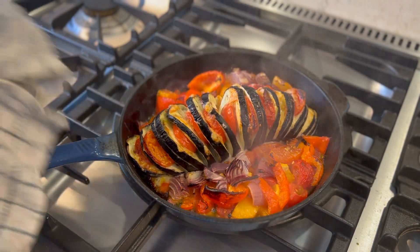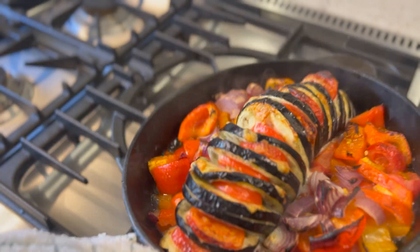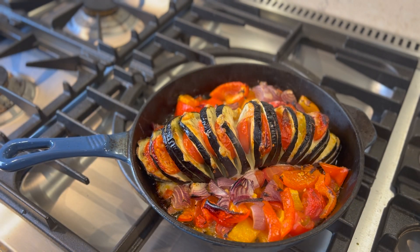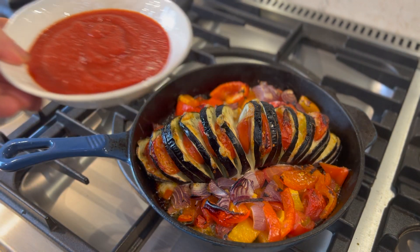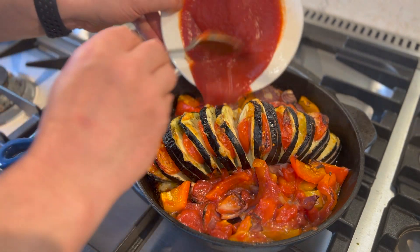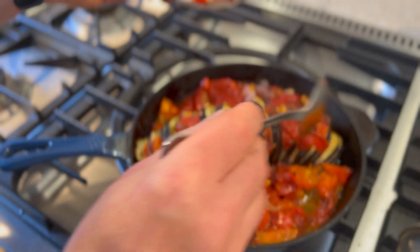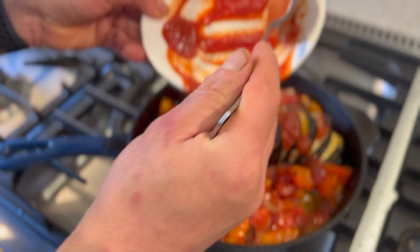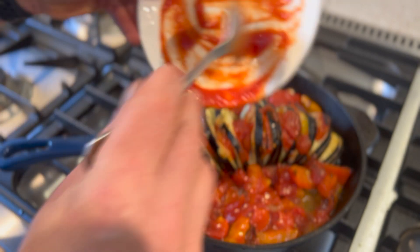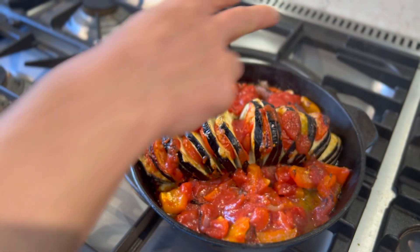My Hasselback aubergine has been cooking in the oven for about 20 to 25 minutes and that's how it looks now. Everything is roasting down and developing good flavors — it looks lovely. Next I'm going to add my passata around the sauce, spooning the tomato passata around the dish — not on the aubergine — mixing it around all those nice roast vegetables. You can put a little bit over the aubergine but you don't want to swamp it; just get that nice bit of flavor working through the whole dish.